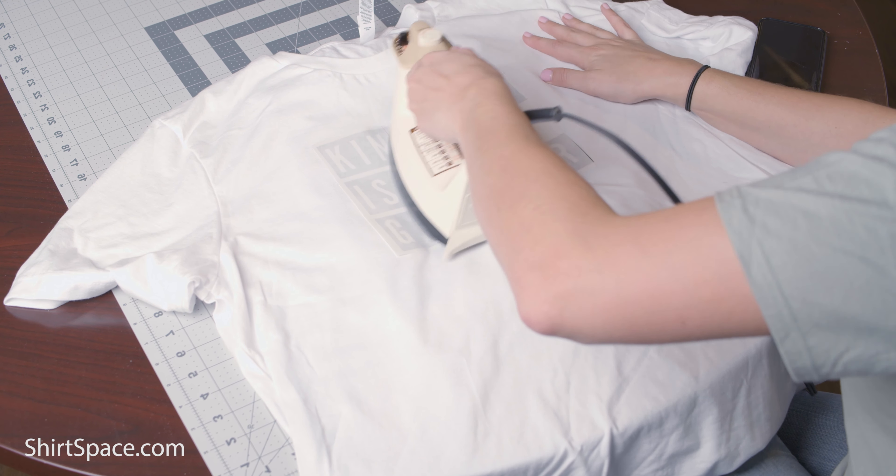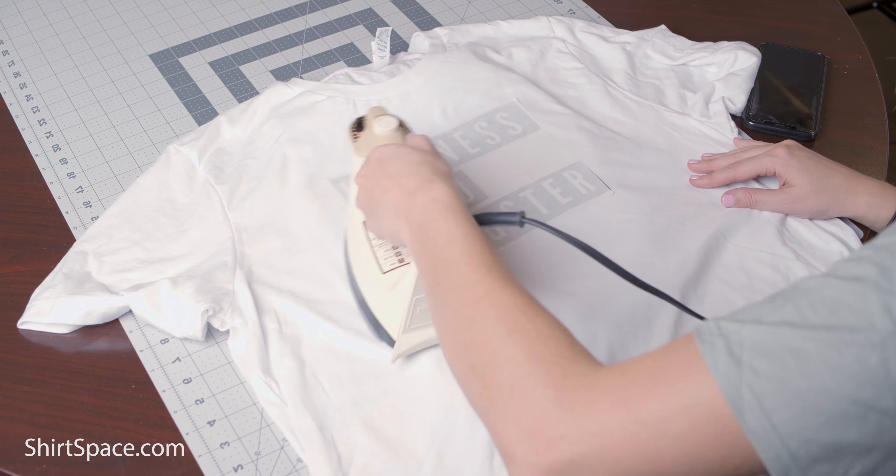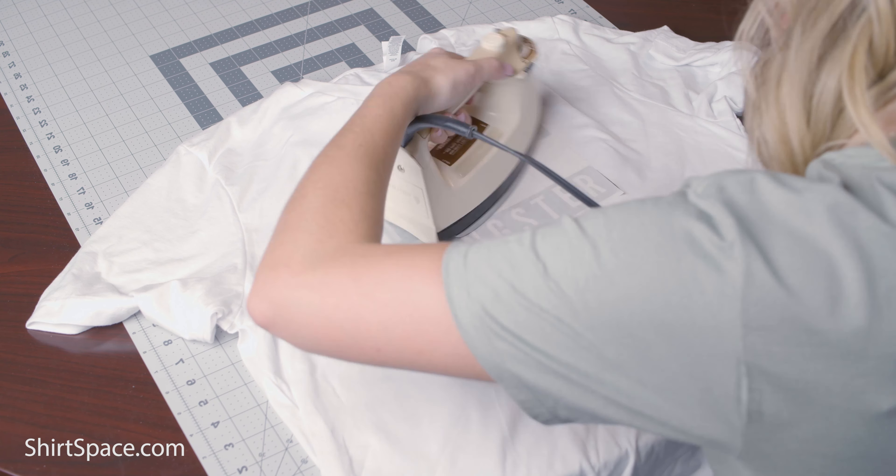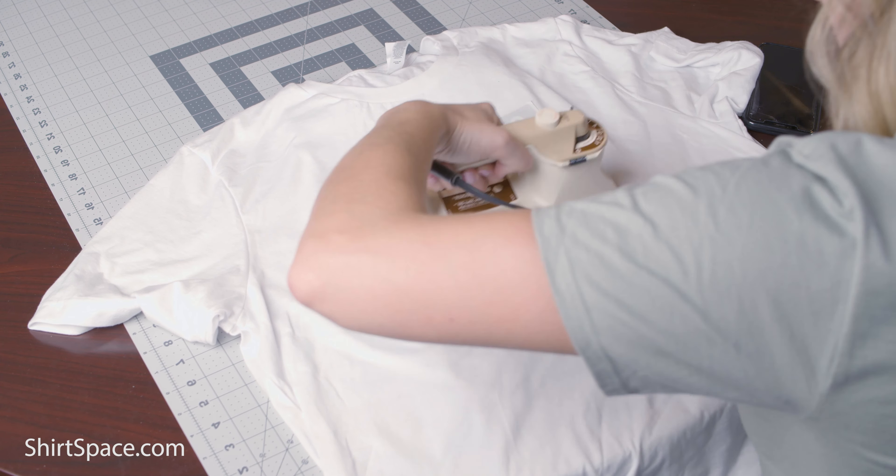Let's start to iron. Start in the center of your transfer paper, working in a circular motion to the edge of the transfer and then back to the center again. Repeat these steps as many times as the transfer instructions indicate — this could take about three to four minutes.